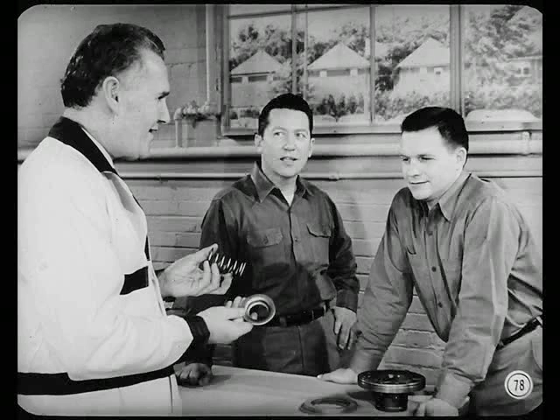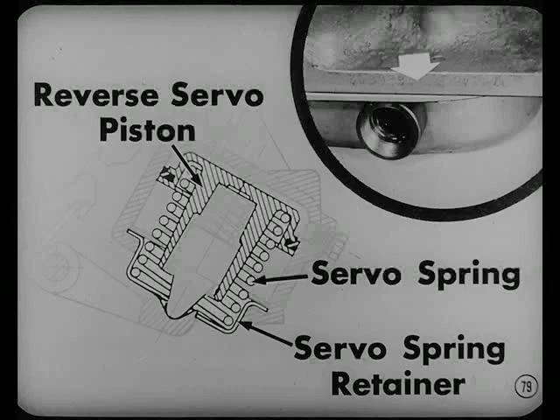The first change concerns the use of a new reverse servo spring and retainer. These parts provide better alignment of the servo piston and prevent it from cocking over and causing a no-reverse condition. Transmissions using these parts have the letter J — or letters following J — stamped on the right-side pan rail of the case.